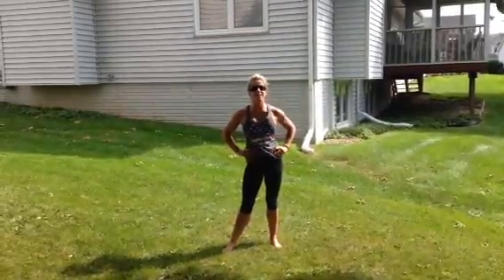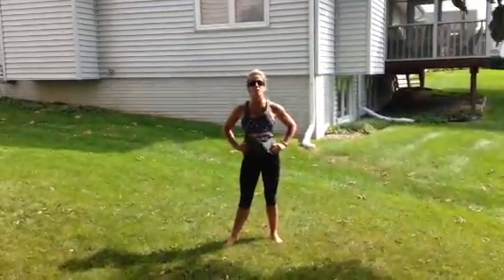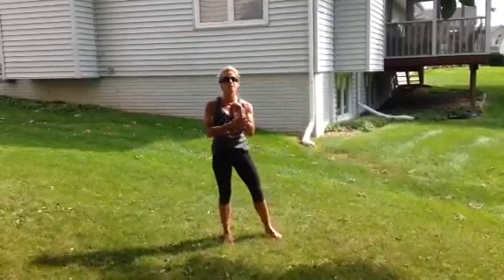Hi, I'm Terri Good with Infinity Training Center, and I'm going to show you the Trenal Toe Touch. This is a fun variation of a push-up.